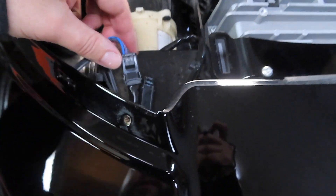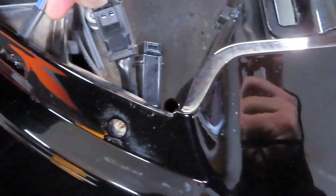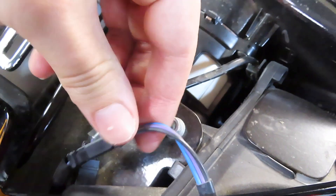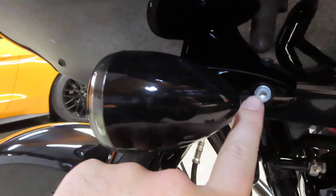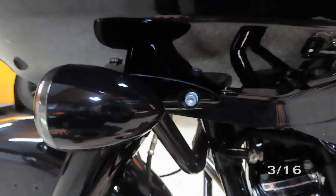So now what we're going to do is disconnect the turn signal plugs here — right there and right here. Then once you unplug these you're going to go down to the factory turn signals and remove the 3/16 Allen bolt on each side. So we're going to go ahead and do that now.